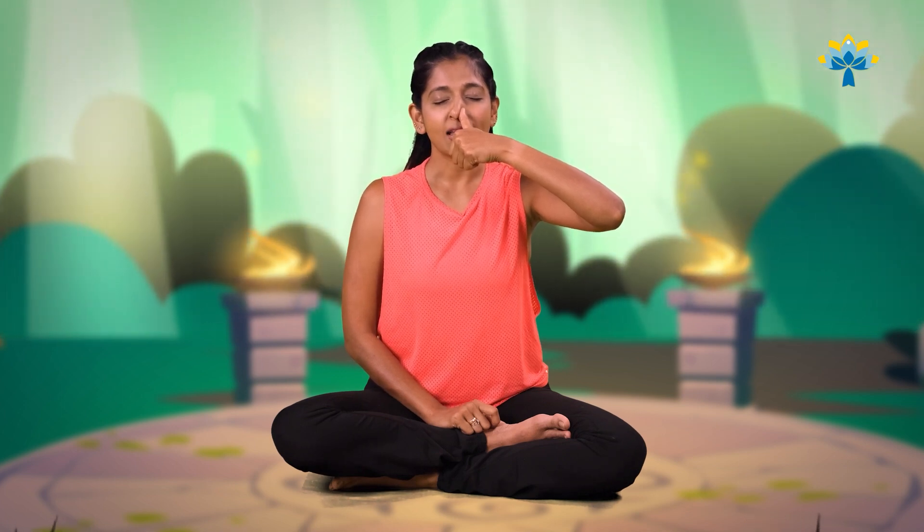Very good. Let's try that once again. Right thumb on your right nostril — let's breathe in and breathe out.